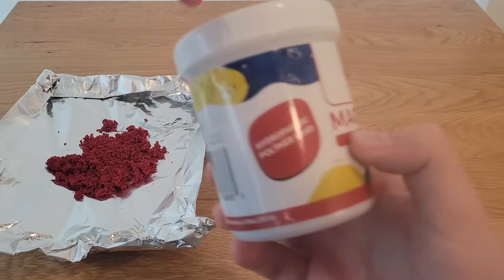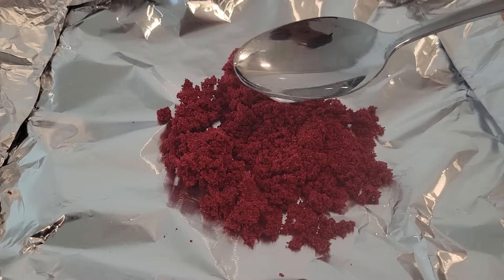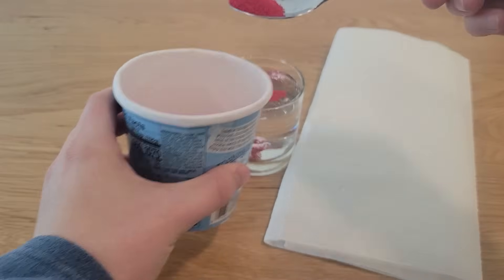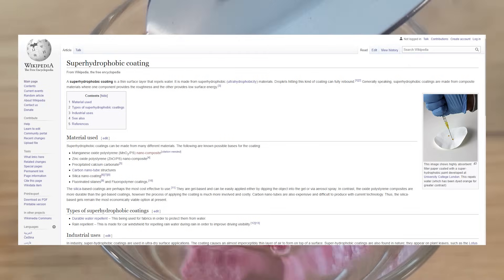I switched out this painted sand with some actually hydrophobic sand that I bought online. The painted sand just acts like boring old regular sand when you add water. To make hydrophobic sand that interacts with water like this, you need to coat sand with a super hydrophobic coating.